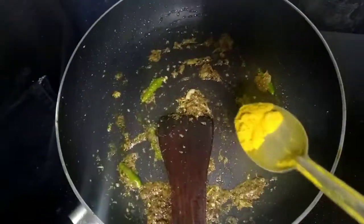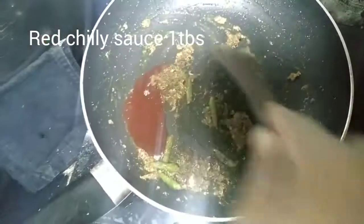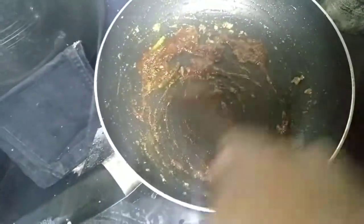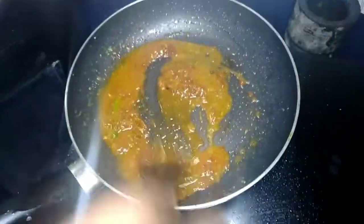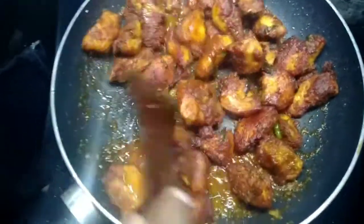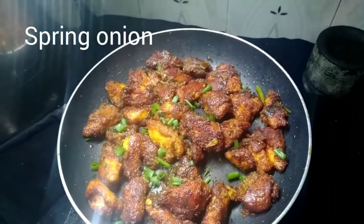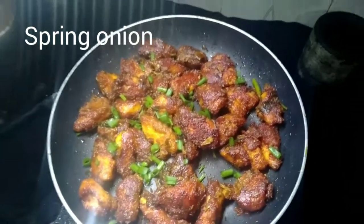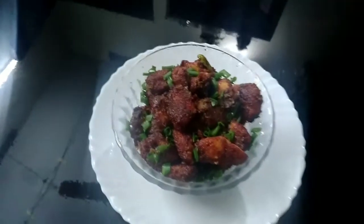Fry 1 tablespoon of garam masala with garlic. I will fry it with chili sauce and 2 tbsp. The chicken fry is very good and spicy. Now I have to remove the chicken fries and add spring onion and chicken sauce. Add a little red food color.